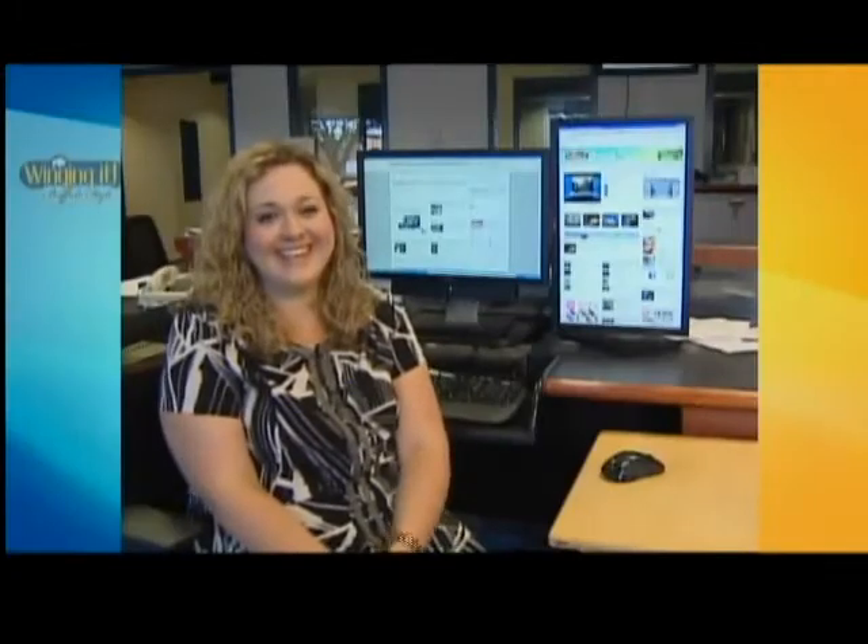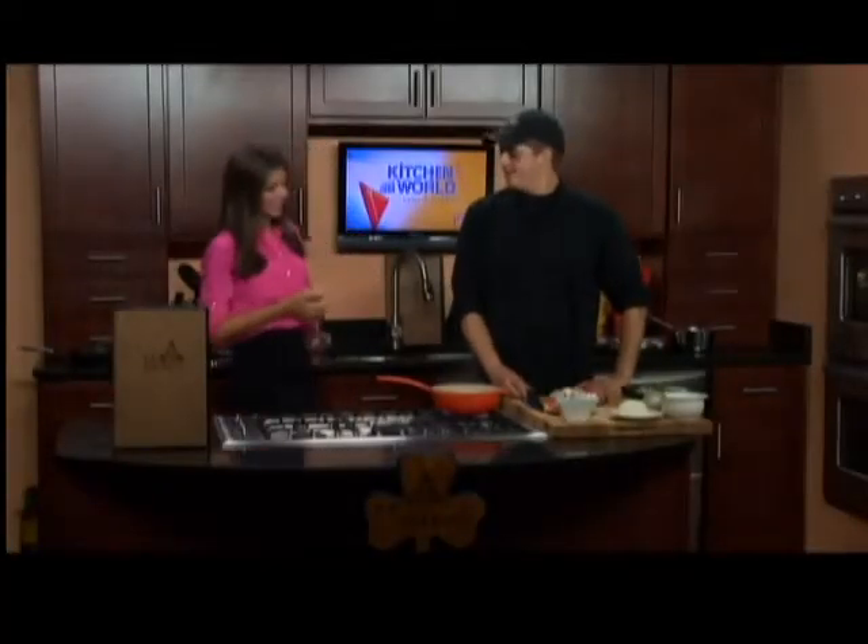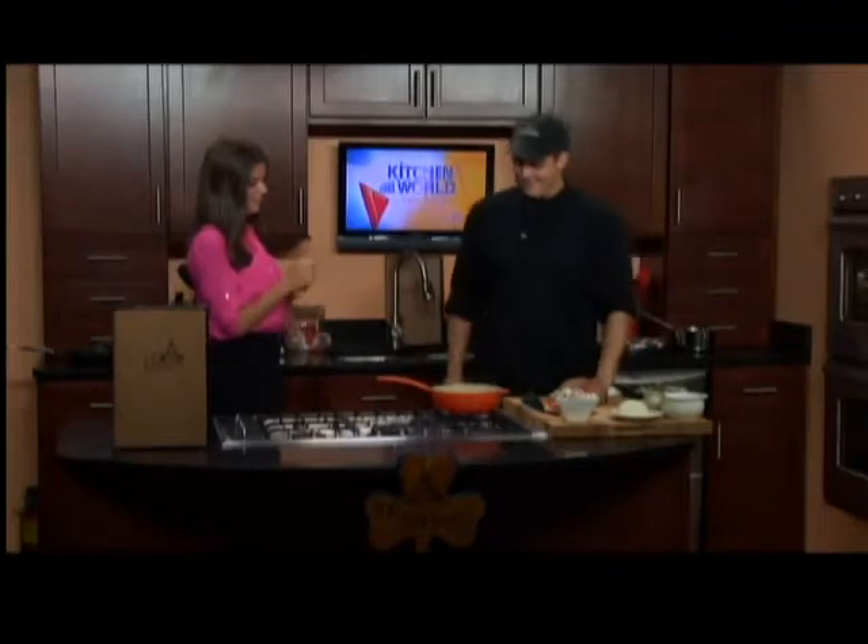We're just featuring the prime rib this weekend, so this is working for us, but you have options. Amelia is going to be tag-teaming, so she'll be in with us in the next segment. For now, we're going to go to our web producer Emily Linehan. Welcome back — we're with Chef Tom, as we always are on Friday, always a good Friday, and we're making our prime rib skillet.